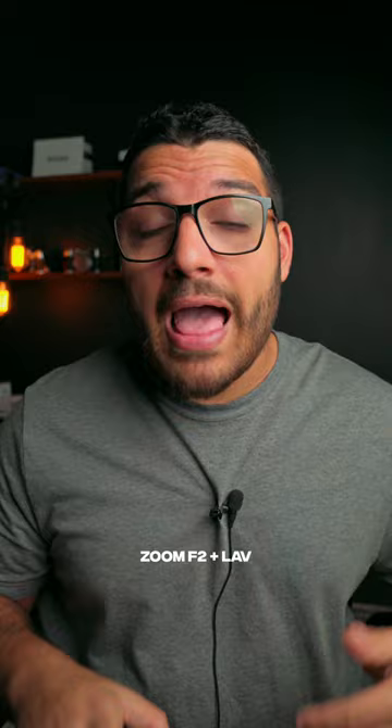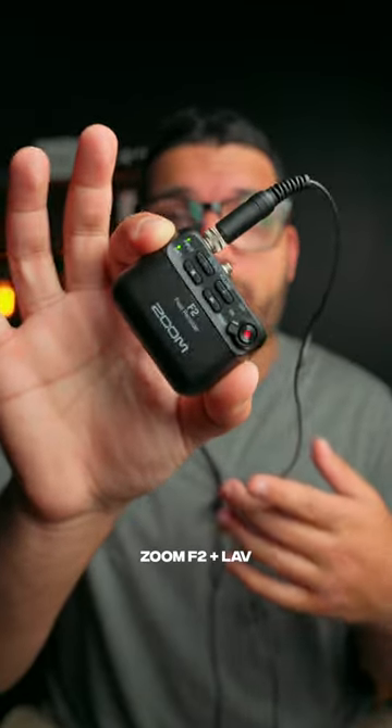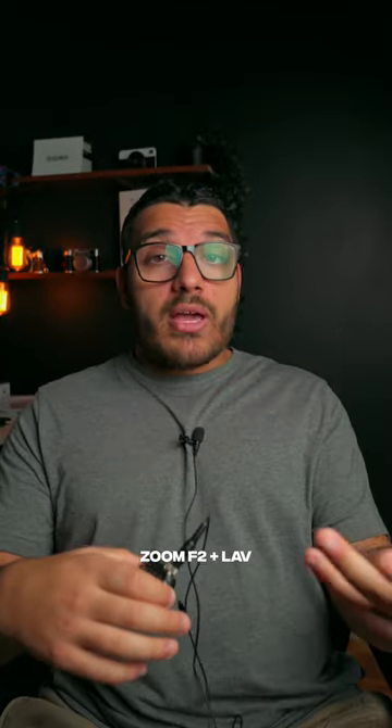Now, this is the audio from the lav mic plugged into the Zoom F2 32-bit recorder. The nice thing about this microphone is that I can turn away from the camera and you can still get clean audio, or I can back up and still get clean audio. I can't do that with the shotgun microphone.